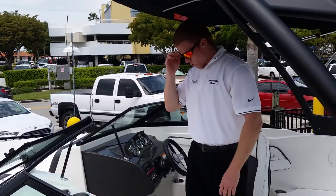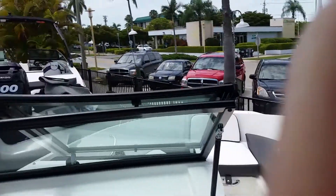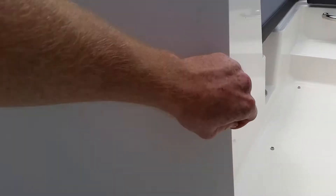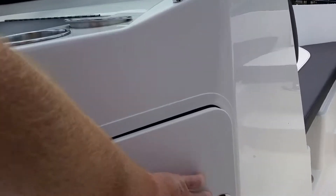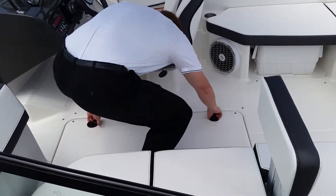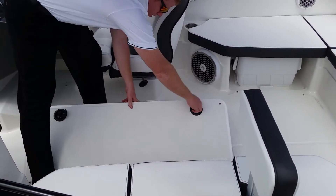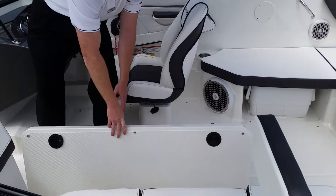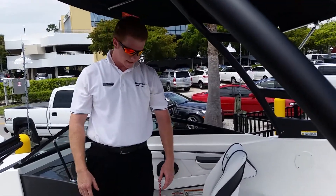More cup holders here and a storage spot. Down here there is no head, but there is plenty of storage with carpeting, and even an amplifier for the sound system. We also have some hull storage — Sea Ray made it so you have to turn these levers, and they have a little lock so they won't flip up while you're on plane. This is pretty much wet storage — life jackets, anything wet you want to put down there.